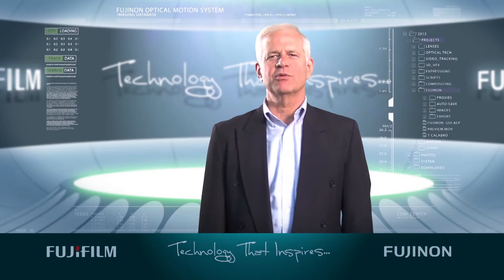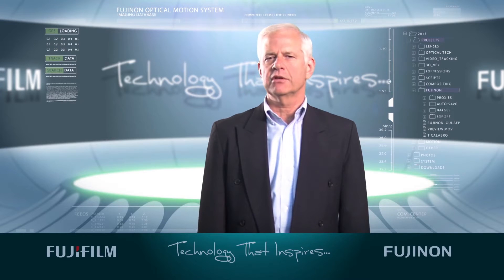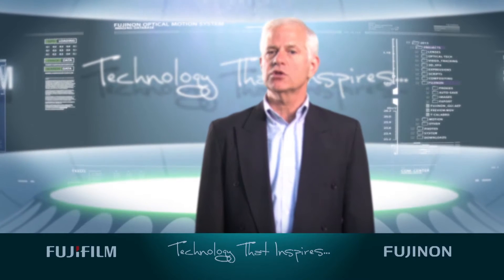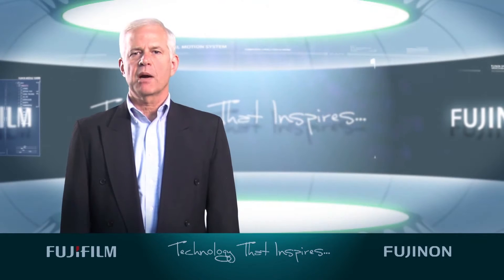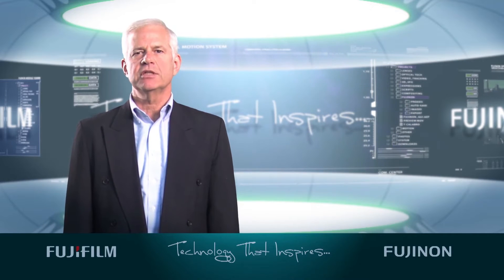Hi, I'm Tom Calibro, Director of Marketing and Product Development with Fujifilm's Optical Devices Division. If you're a professional videographer or cinematographer, you've likely been in a situation where your focus is sharp but softens when you zoom in or zoom out. When this happens, your back focus needs adjusting. In order to properly make this adjustment, just follow these simple steps. By doing so, you may avoid focus issues down the road.